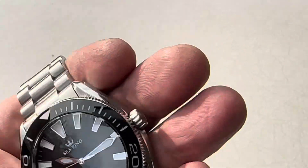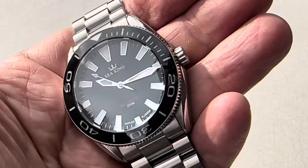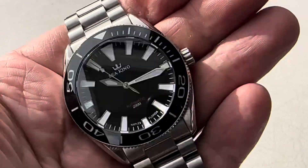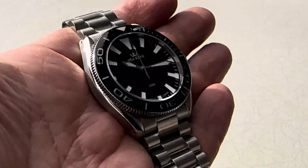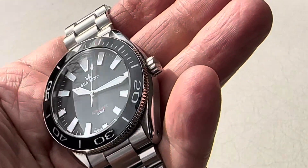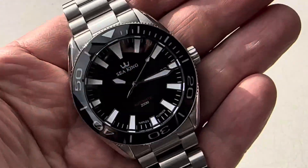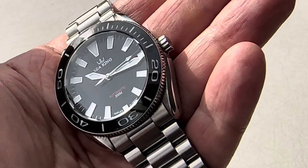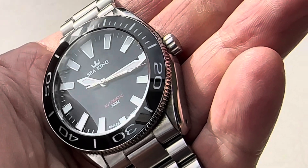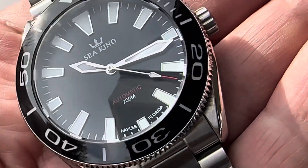They're out of Naples, Florida. The gentleman that owns this company actually started loomed bezel inserts — I think it's Loomed Ceramic Bezel Inserts is the name of the company. I've gotten their loomed bezels in the past and they're just amazing. You can mod your Seikos; they do Glycines also. He loves loom and so do I. This watch has great loom sword hands, the second hand, everything about it. You got the 'automatic' in red and 200 meters. The watch is very, very well done.